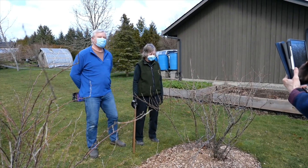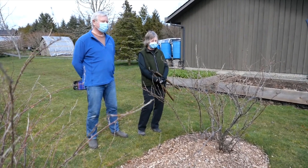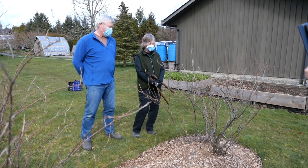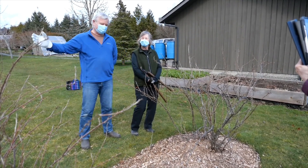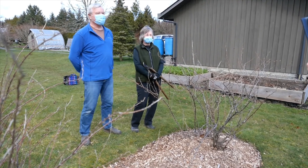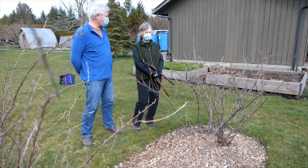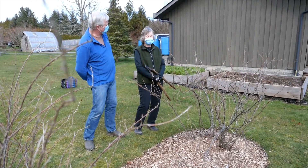Welcome to another edition of the Comox Valley Horticultural Society Garden Chores. Today we're going to be pruning some blueberry bushes which are over by the pond, and we're also going to be pruning some gooseberry bushes which are right here in front of us. Helping us out today is Karen Cummins, who's spent her whole life pruning bushes and is an expert. Welcome, Karen.